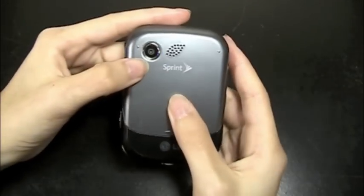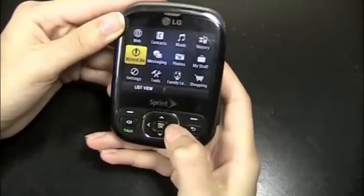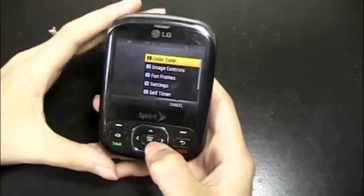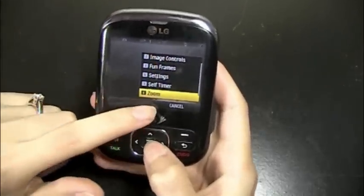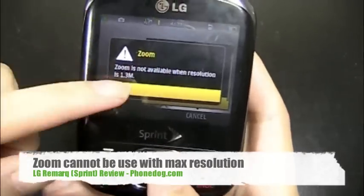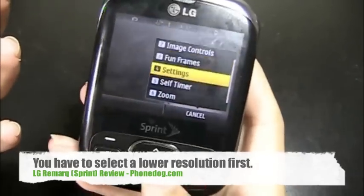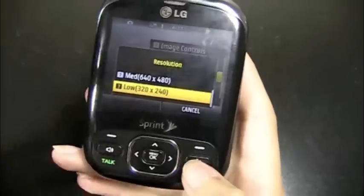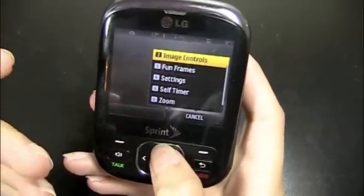Moving on to the camera — it is just a 1.3 megapixel camera, so obviously it's not going to be the best in the world, and there's not really a lot of editing features either. There are a few features you can use before taking the picture, for example changing the white balance or the resolution. A kind of weird thing is that there is a zoom, but you can't use the zoom feature whenever you're at max resolution. So when the resolution is at 1.3 megapixels, you can't zoom. But there are some fun frames and image controls.